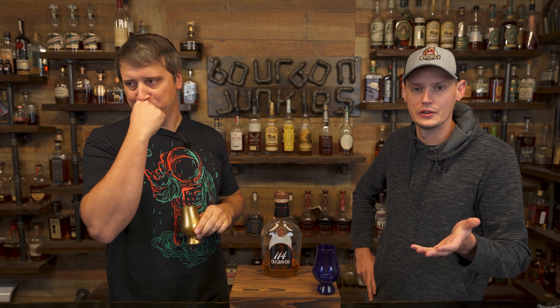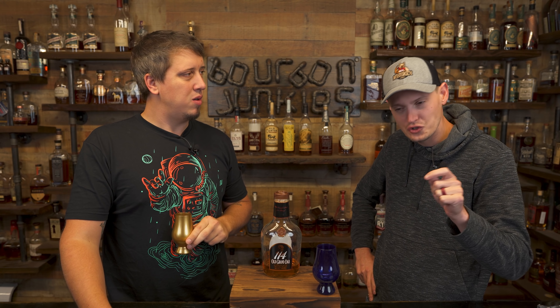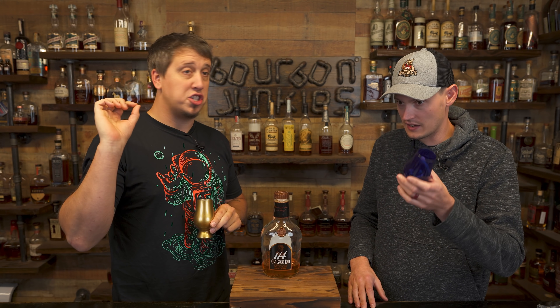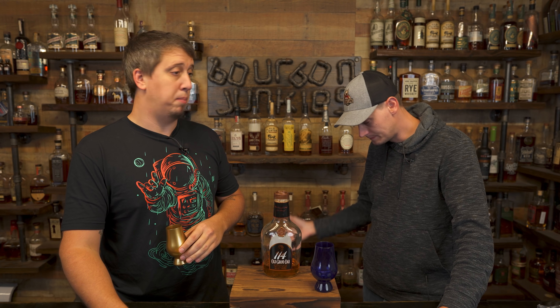Is it youth or is that Jim Beam funk? I think there's Jim Beam funk. I don't think it tastes super youthy. It's that oatmeal raisin cookie, a lot of cinnamon, there's like an astringent nutty note, just a tiny bit of peanut butter mixed in there — natural peanut butter. It's the peanut butter you open and you've got to stir because you hate your life. That peanut butter is bullshit. If you have to stir your peanut butter, just eat the fucking peanuts.